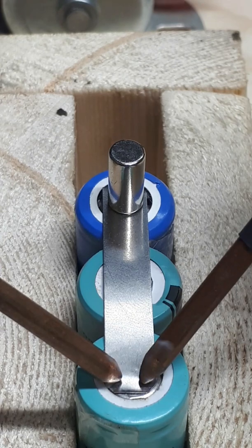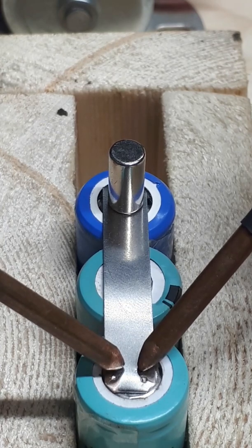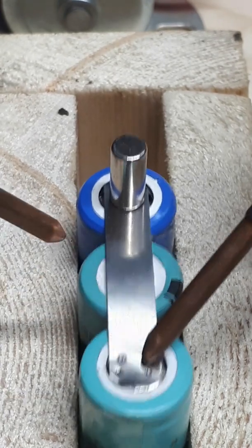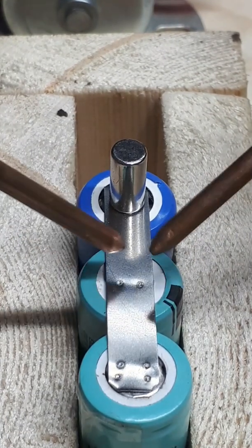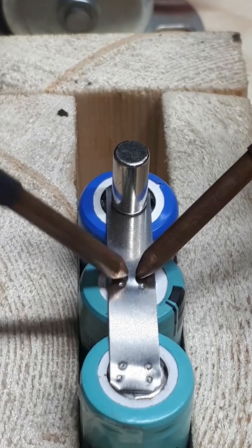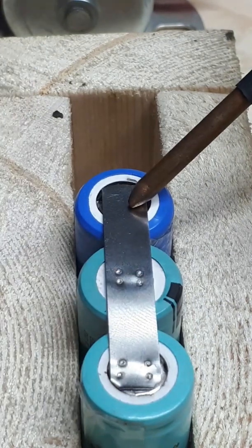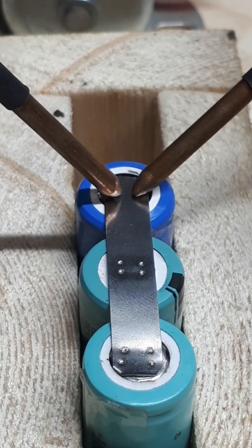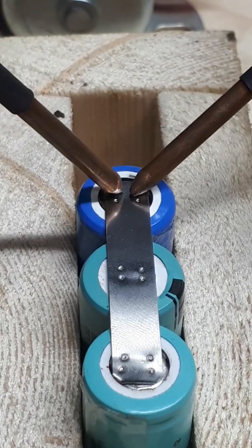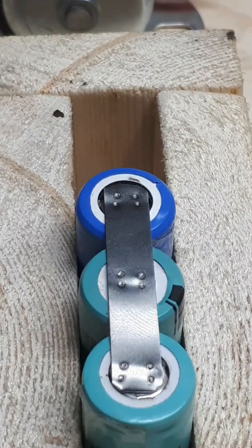Just a little pressure and that's it. I'll pull these batteries out so you can get a better look at them.